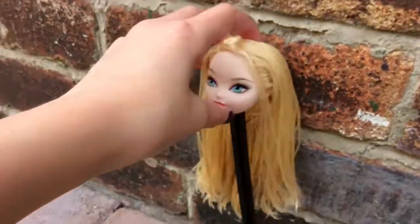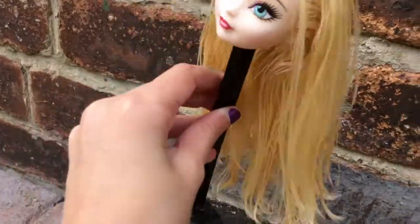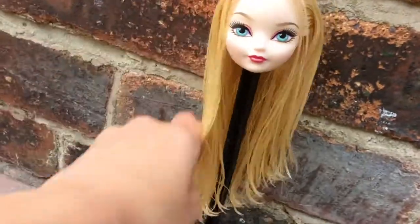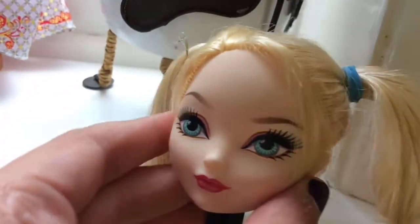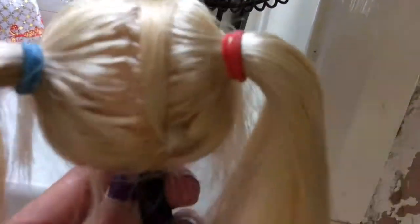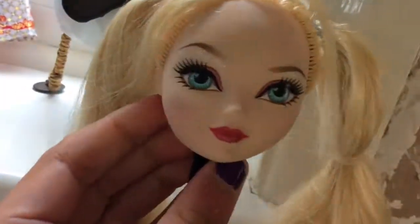This looks so weird — it just looks so freaking weird! So now I have cut her fringe, I've put her pigtails in, and I have covered the bald patch. If you're wondering how I did that, comment down below and I'll make a video about it.